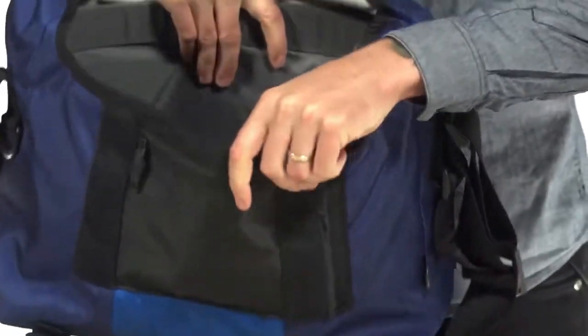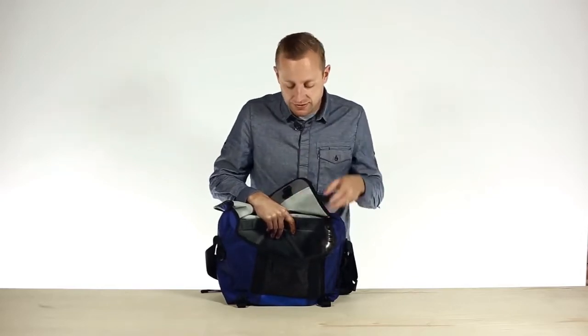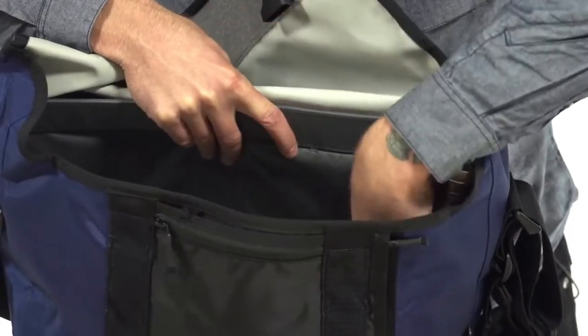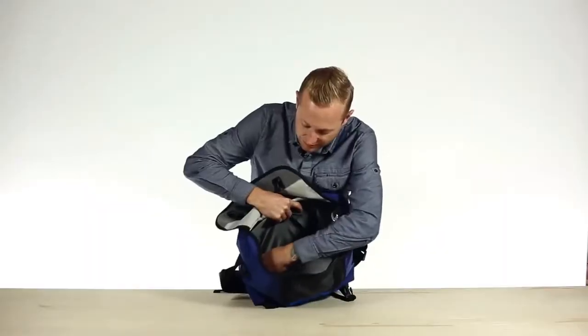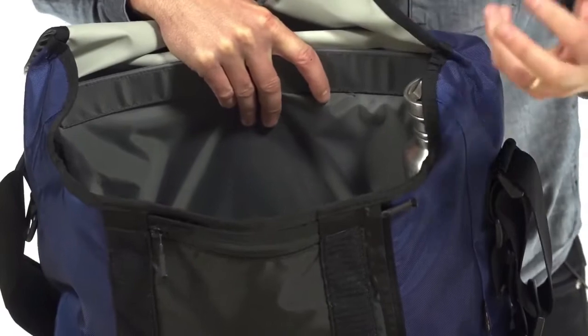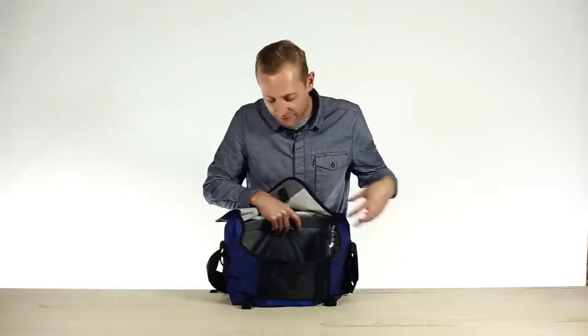The main compartment is definitely big enough for everything that you're going to need to carry throughout the day. But we've actually made some key changes to the old version to make it a little bit more intuitive. Here on both sides, we have a little stretch pocket for your water bottle. And over here on the other side, we have another little elastic pocket that's going to be great for your power supply or your wallet or anything you just want to keep separate from everything else.